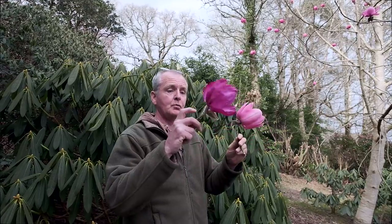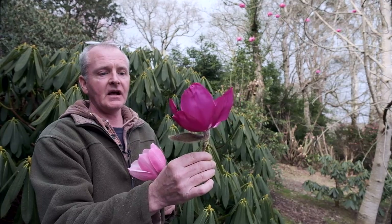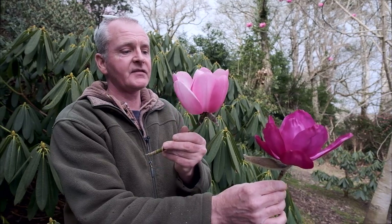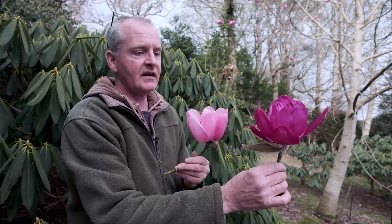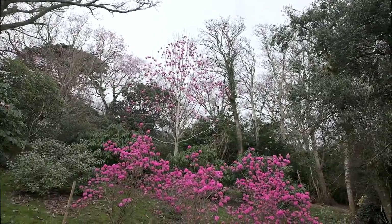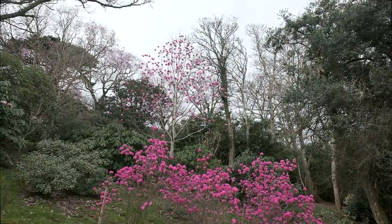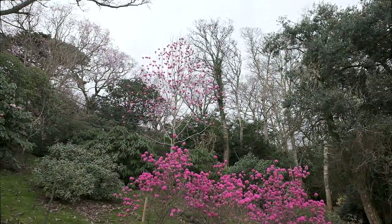These are the two parents. This is FJ Williams — the seed parent — and this is Camberley. The pollen from Camberley was put onto FJ Williams. The seeds were collected in 2005, they germinated, and as I said this was planted in 2011. Worthy of a name — we will give it another year or two, but then we have to register it with the International Magnolia Society in America. It is just a case now of thinking of a name.